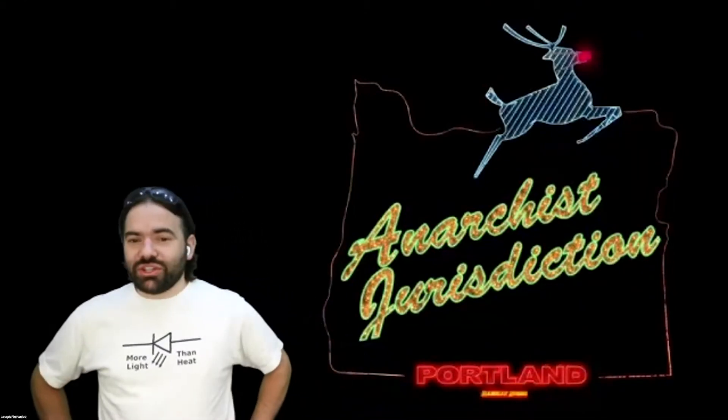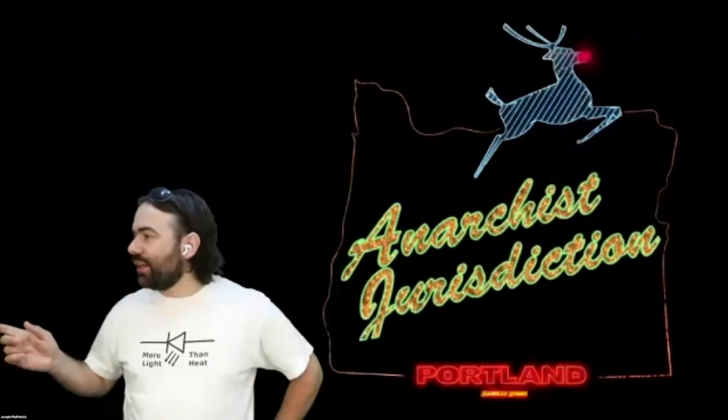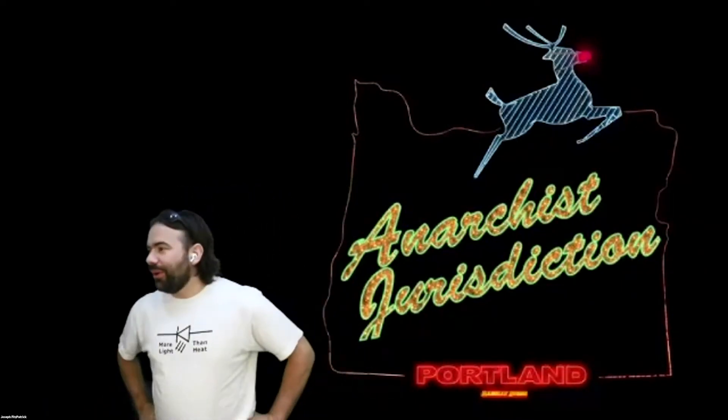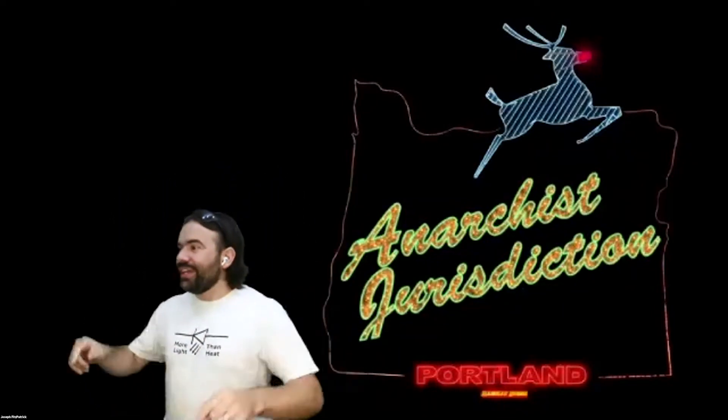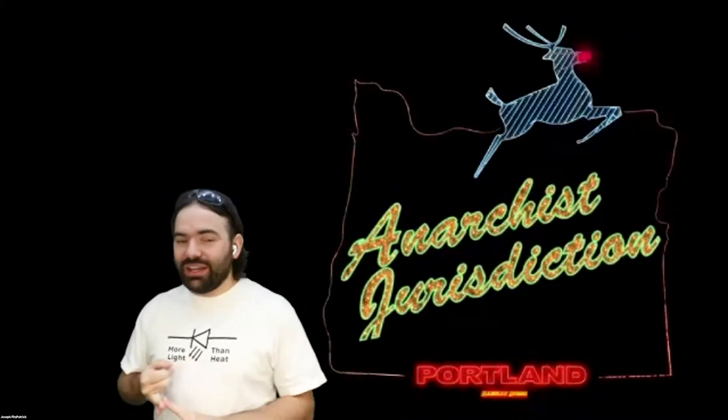Hello, welcome from the anarchist jurisdiction Portland, Oregon. Portland's been an interesting place for the past few weeks. I've got my mask with me and I've had it with me a lot lately. The question is: what's it for today? Is it for COVID-19, is it for tear gas from the police, is it from wildfire smoke, or is it just because I'm going to be doing some soldering?